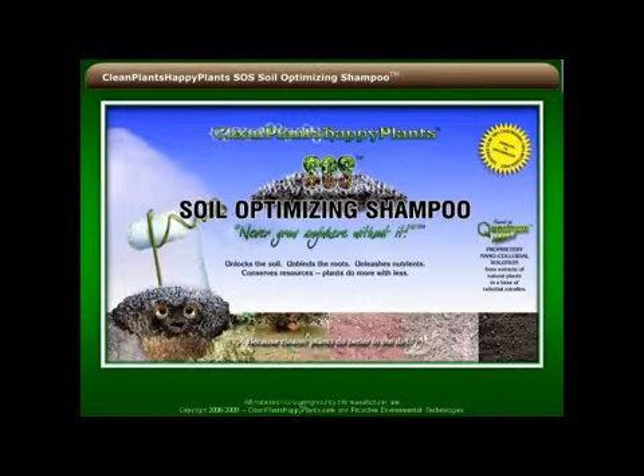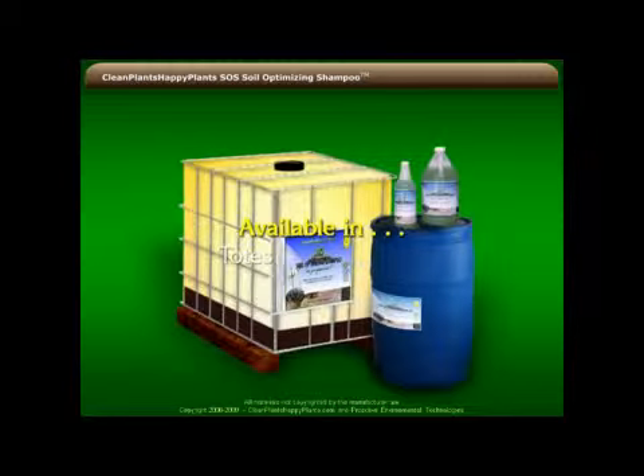SOS Soil Optimizing Shampoo — never grow anywhere without it. SOS Soil Optimizing Shampoo is available in 250 gallon totes, 55 gallon drums, gallons, or quarts.